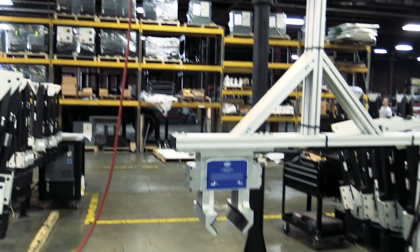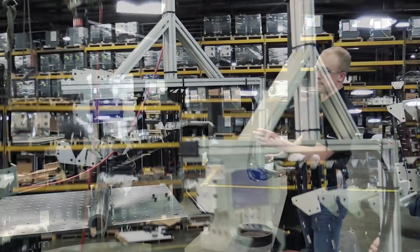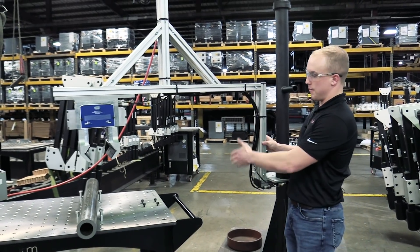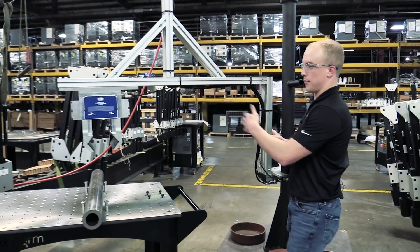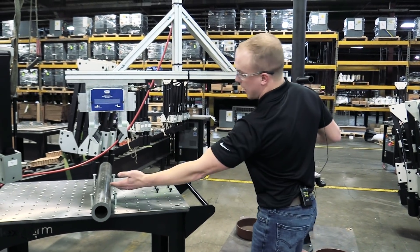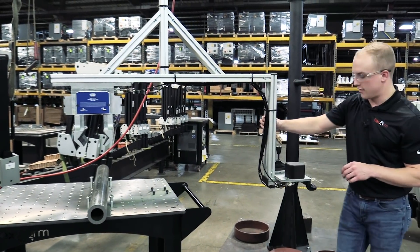We have this custom end effector here. Like that platform I was telling you about, it had a little lip on it, so it'll be able to reach out over that lip of the platform and drop it down into the desired location.